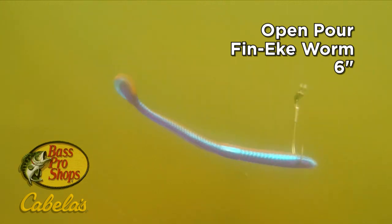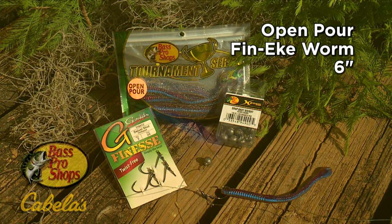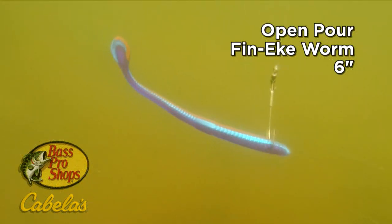With several colors blended into one, the six-inch finesse worm really stood out on the drop shot rig. With all those hues, it must have really stood out, because the bass repeatedly nailed it on this trip.